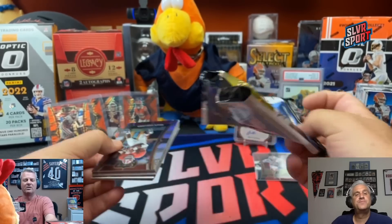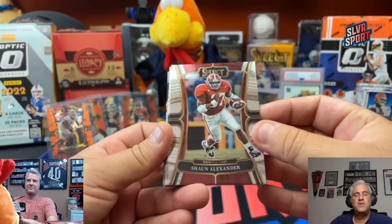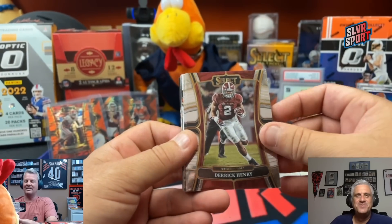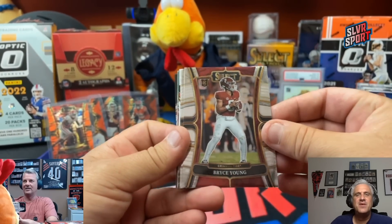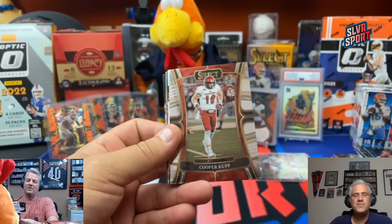We got one more auto to go. Can we get six Orange Pulsars? You're going to get points here, probably. Shaun Alexander — I don't see points. Derrick Henry. Bryce Young on the rookie. Jalen Carter for the Eagles — almost a Bear.